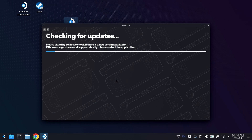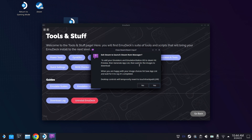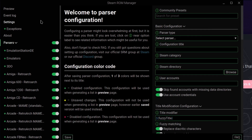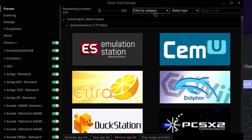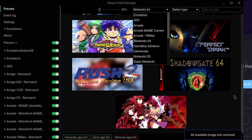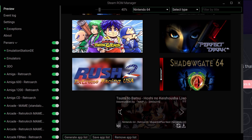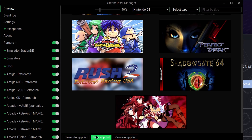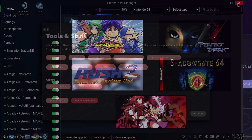From there, go ahead and relaunch EmuDeck and go down to Tools and Stuff — that's where we get to Steam ROM Manager. For some systems you can use the BIOS checker, but for Nintendo 64 it's not required at all. Open up Steam ROM Manager and come up to Preview. By default all the parsers will be on, so you can just click Generate AppList in the bottom left-hand corner and it'll show you everything on that SD card. If you have a lot of stuff, use Filter by Category, come to Nintendo 64, and you'll see all the games you added. You can change artwork using the arrows, and once you're satisfied, hit Save AppList. It'll say Done — Adding, Removing Entries — and all your games are ingested.